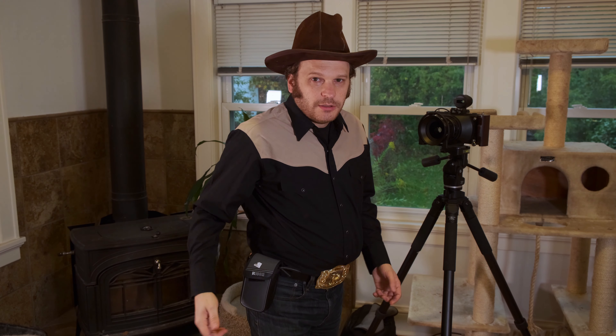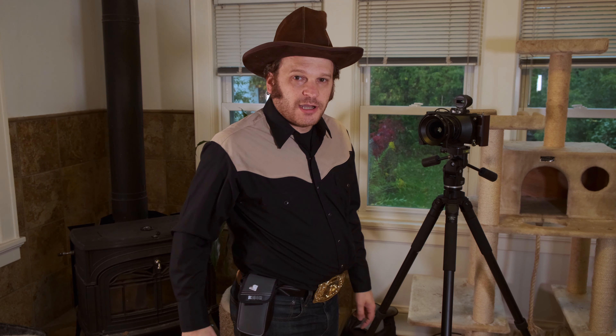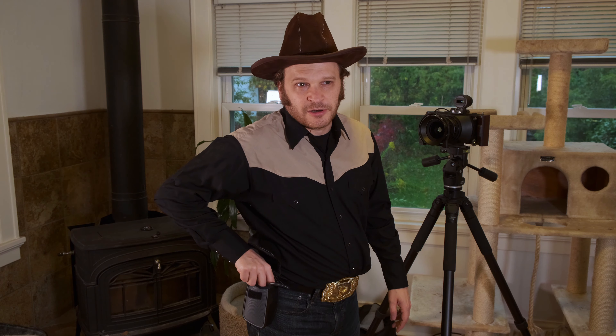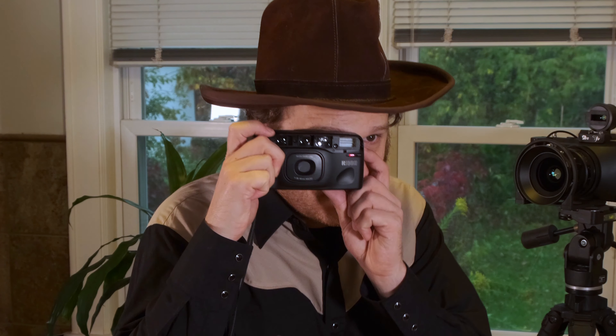Hello ladies, it's time for a thrift score today. We're gonna talk about this point-and-shoot Ricoh camera that I got for five dollars — it even comes with a case with a belt loop. You can't just put a camera on a belt loop and not have it draw out your inner cowboy, walk into the saloon and be like, 'I see a lot of moments happening in here. I'd hate to make something decisive.' I don't actually like hats, so this is gonna go away for the rest of the video.